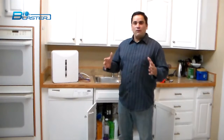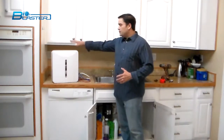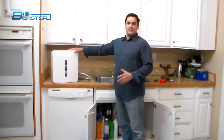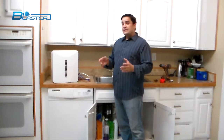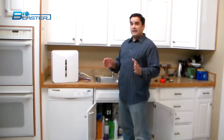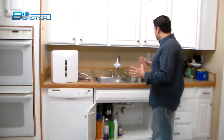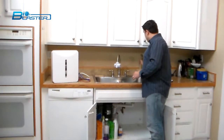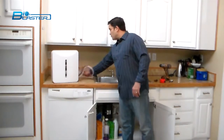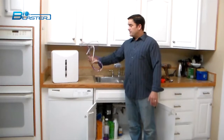Today we're going to go over the basic installation of our awesome new five-stage filtration system. It's a real simple installation if you have a basic modicum of technical ability. If you don't have a sink that has a pop-out, we're going to show you how you can install this in a kitchen sink that does not have a knockout for a drinking water dispenser.